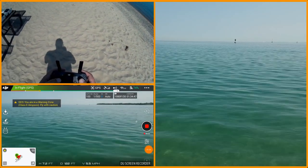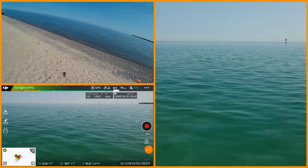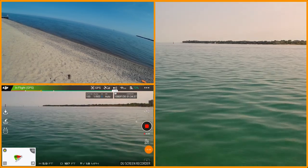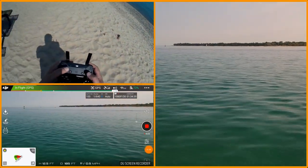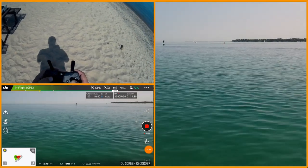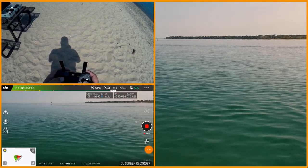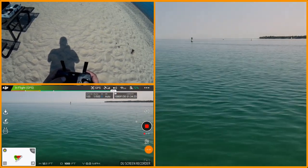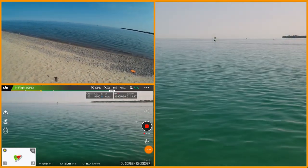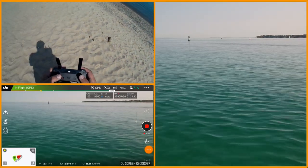I need to fly it back. Why am I going that way? I'm not going that way. It seems like I'm pointing at the buoy, but it sure doesn't look like I'm headed towards the buoy. I'm just trying to angle myself around here. Let's try that again. I think it's because it's up and over — I'm at a little bit different location on the beach today.